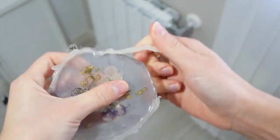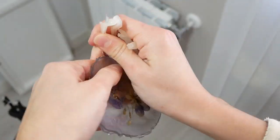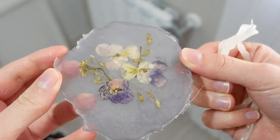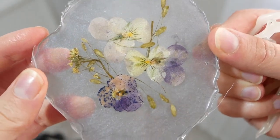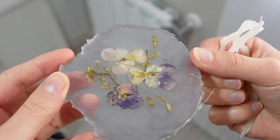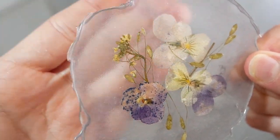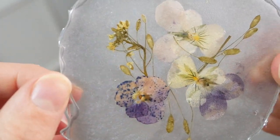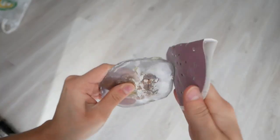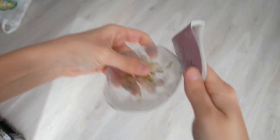Once dry, we unmold everything and I really have to tell you that the flower coaster especially, I love it. It drew a lot of attention, in addition to being a unique coaster in the world. We sand the edges a little with sandpaper and we already have our beautiful coasters ready.